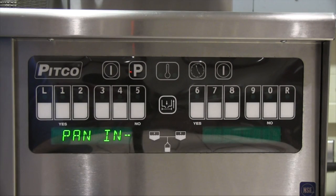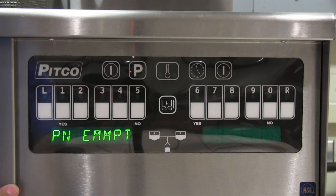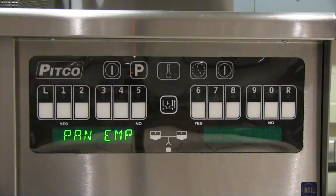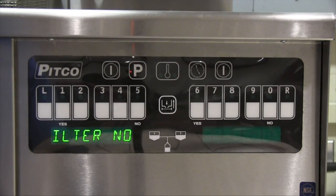The display should have a scrolling display of 'is filter pan in place.' If the filter pan is in place, press the yes key. If the filter pan is not in place, locate the filter pan and install it. The display should now scroll 'is filter pan empty.' Open the cabinet door and verify that the filter pan is empty. The filter pan only holds one vat's worth of oil, so it is very important to make sure it is empty before running any filter operations. Press the yes button if the filter pan is empty.